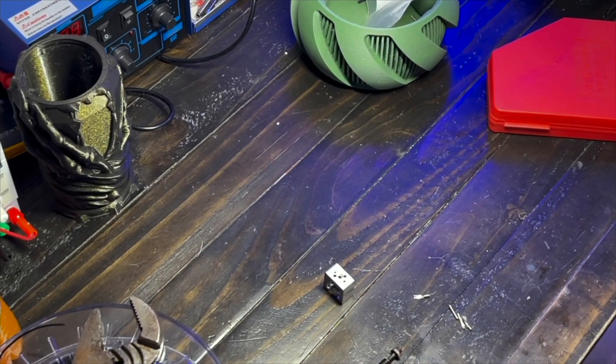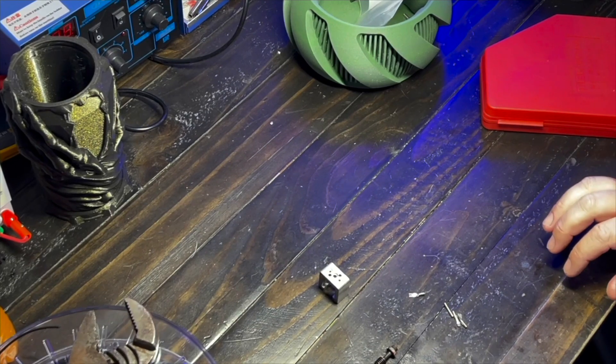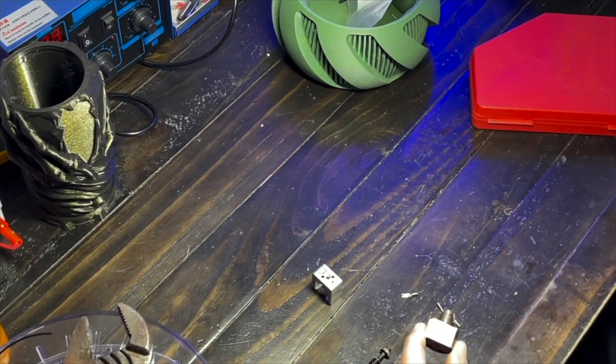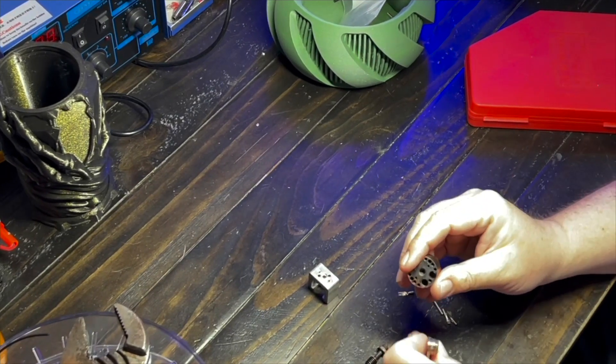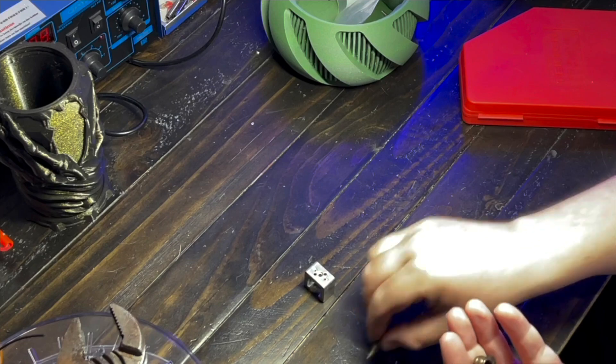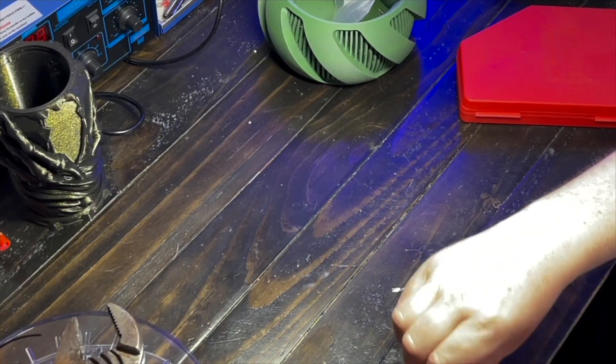Welcome to the Healing Bench. What we got here is a Slice Magnum Plus, and we are going to rebuild this. I put all the parts in my hand here so you can kind of see what we're looking at.